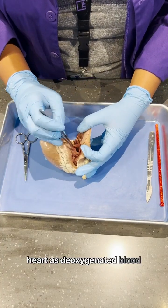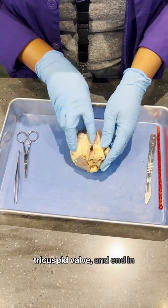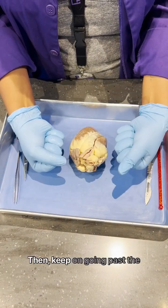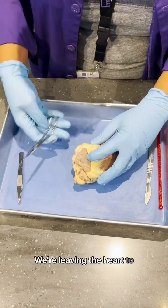We're going to enter the heart as deoxygenated blood from the vena cava, go past the right atrium, past our tricuspid valve and end in our right ventricle, then keep on going past the pulmonic valve and out the pulmonary artery. We're leaving the heart to get some oxygen.